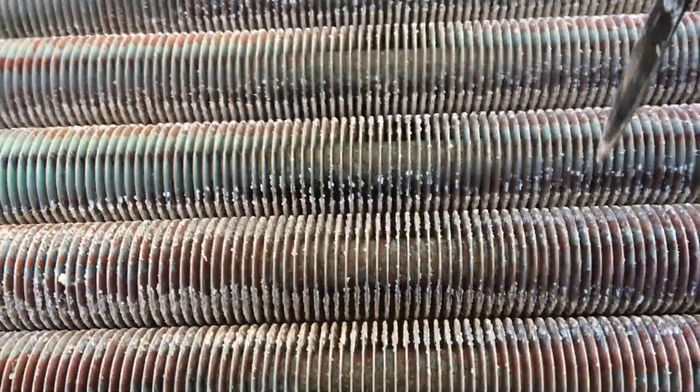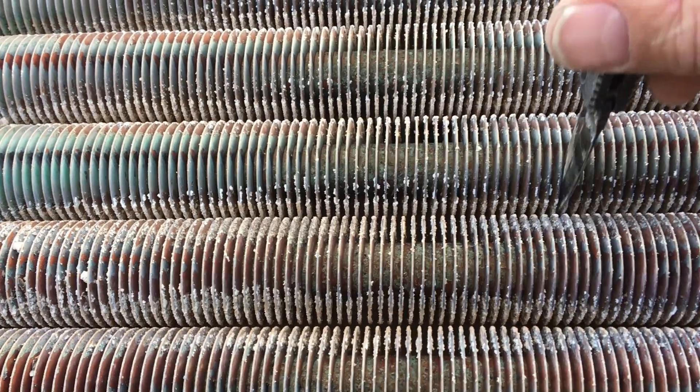So what you see on these is you begin to see this build up — this white powdery build up.